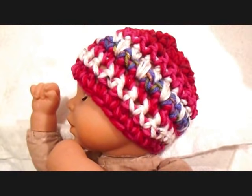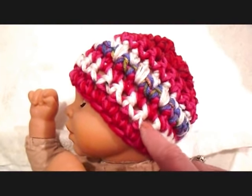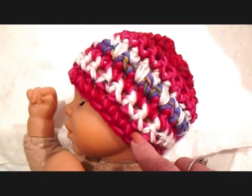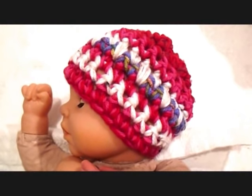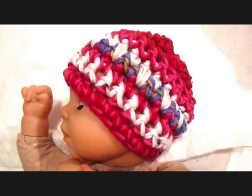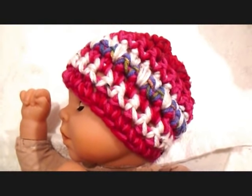And there's how the hat looks. That's a really easy way to make a hat — you could use up lots of little yarn ends and scraps and make a cute hat for anyone. I'm going to give you all the different sizes in the pattern below this video. Thanks for watching. Bye for now.